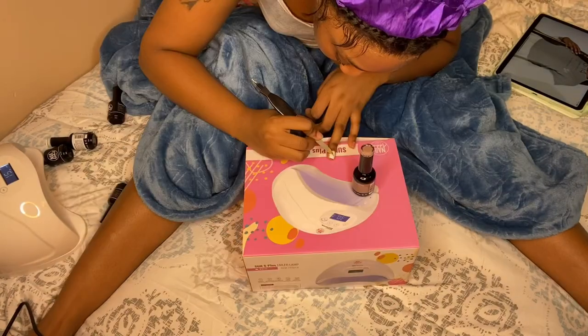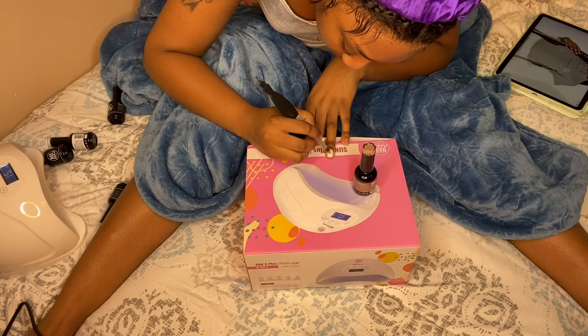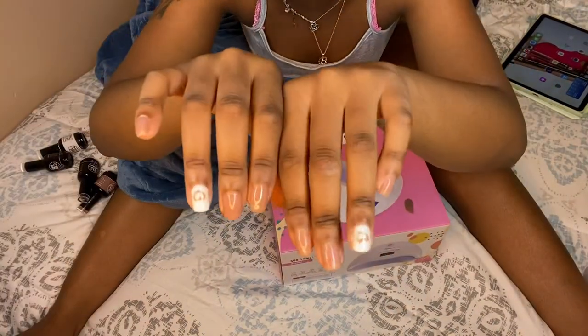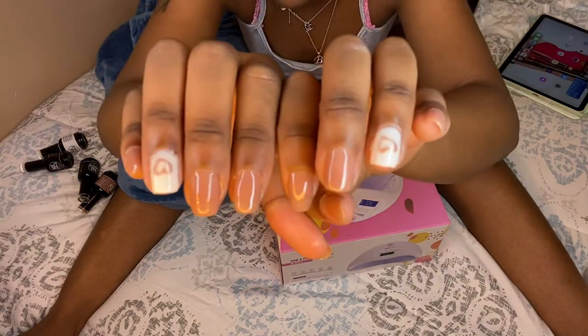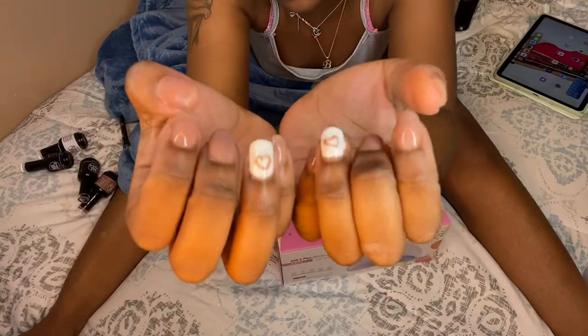Here's my nails — y'all can see the colors. Now I'm gonna go in and add a little design on my nail just because I'm extra. Here's how the nails turned out — look at them, they're all cute, all glowy. I love them so much. This polish, this company, the LED lamp — all of it worked together super well, and I appreciate them for sending me this.